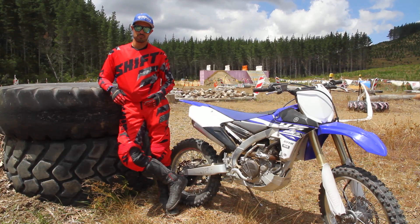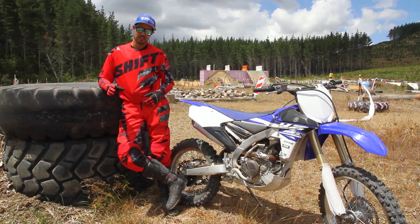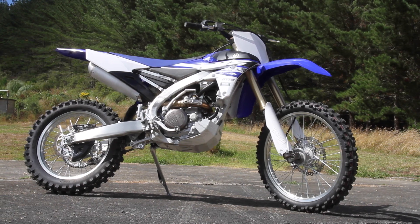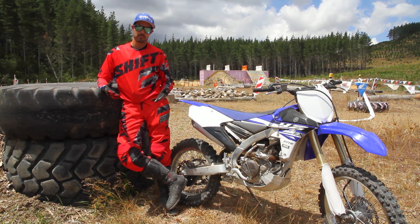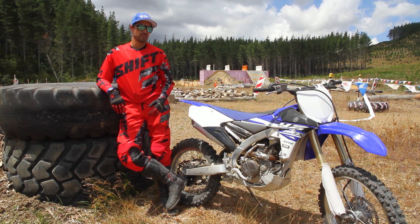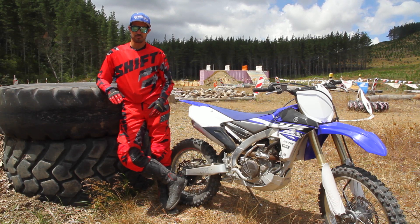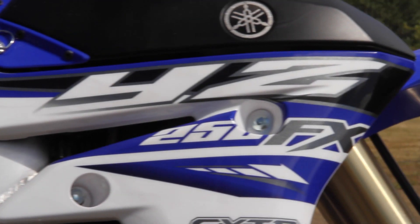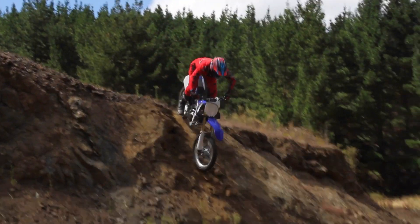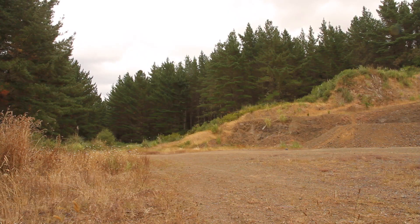The FX being the middle model — if you want to go a bit harder in the bush, the WR's the one you want. The only extras you get on that are a full light system, road registration, a fan, and different suspension and engine settings. So if you're the kind of rider who likes to do a bit of motocross, a bit of cross-country, a bit of enduro — basically a bit of everything — it's going to be pretty hard to go past the 250FX. It does everything it's supposed to do. It's nice and light, not got too much power, but you'll be surprised how much power it does have. Yamaha have definitely hit the nail on the head with this FX. It's definitely a bike you want to try before you look at anything else, and if you're into that cross-country stuff, it's going to be pretty spot on.